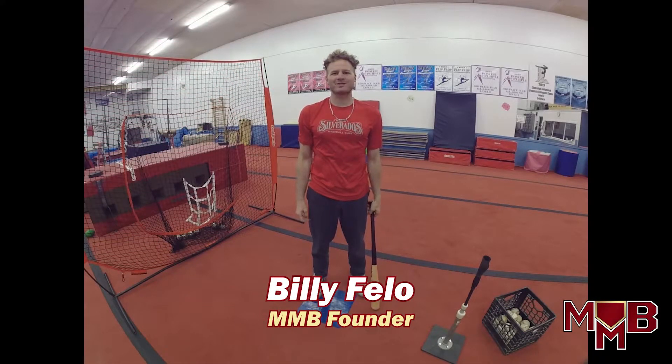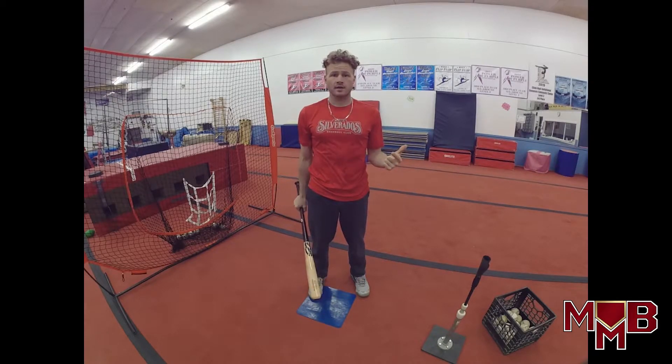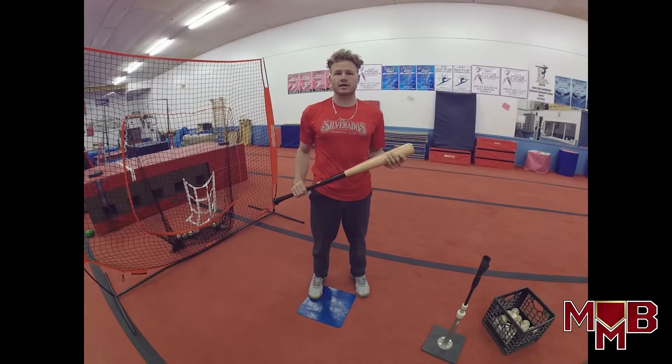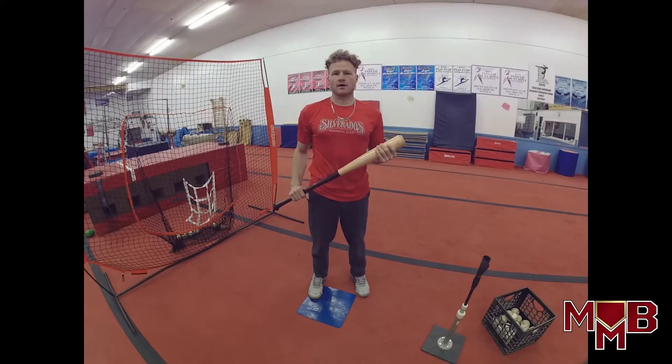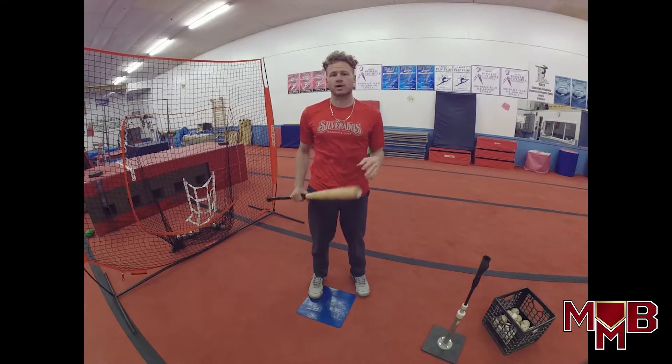What's up everybody, Billy Fila from Masterful Mechanics Baseball here for part two of our basic tee hitting drill progression. If you were in tune with our last video, you saw we started out with three basic drills in our tee progression: the hip turn drill, contact hold, and up the middle. Those three drills can help your hitting contact and help increase your power. Today we're going to look at the last two drills in this progression.